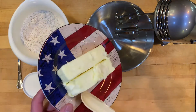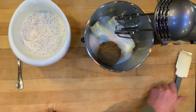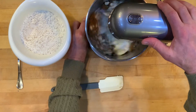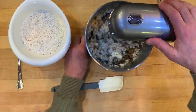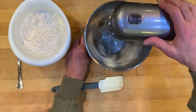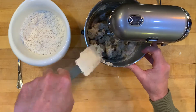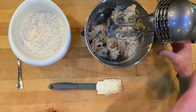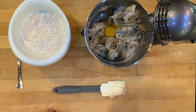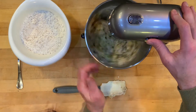Then we're gonna do some blender work — salted butter, sugar, and I like to mix in a little brown sugar with that too. Mix that up in the blender. You always want to get the butter mixed in well with the sugars, then add some vanilla and a couple of eggs as well. Get the edges and mix that up a little bit more.